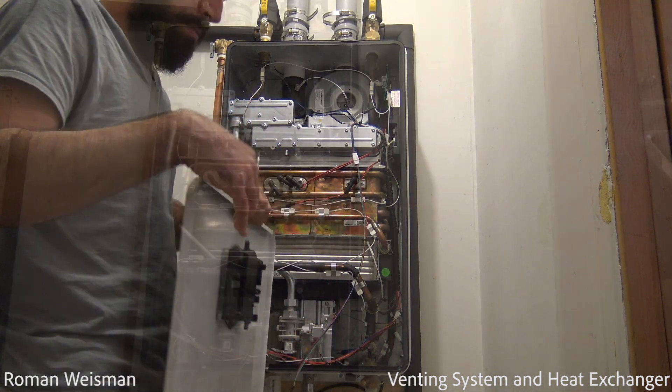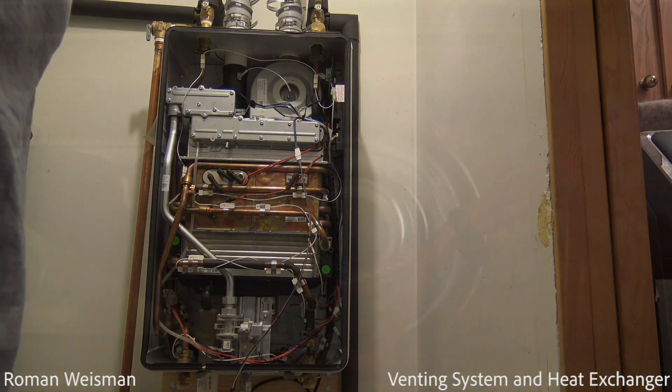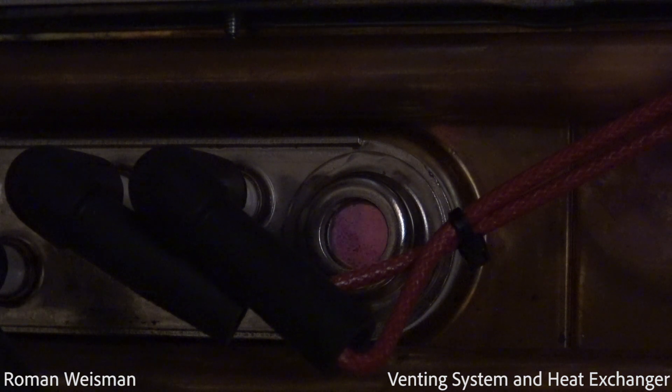Checking the burner flames during operation through the burner observation window. The burner flames should be steady and blue. Yellow, inconsistent, or bouncing flames may be an indication of poor ventilation or even blockage. This may require further internal pipe inspection.